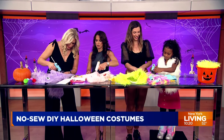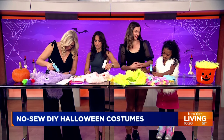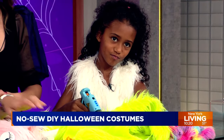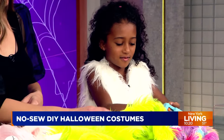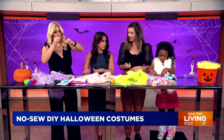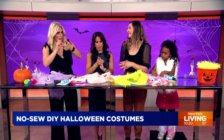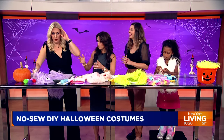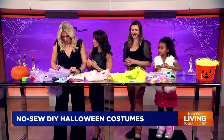Layla, do you like doing this? Yeah, a lot! What's your favorite craft to make at home? She likes making forts with boxes. While we continue this process, we mentioned you brought a few other children wearing some other costumes you've made. So without further ado, who do we have? Let's start the fashion show!